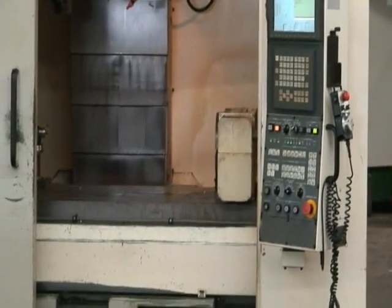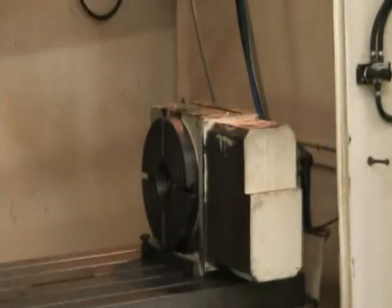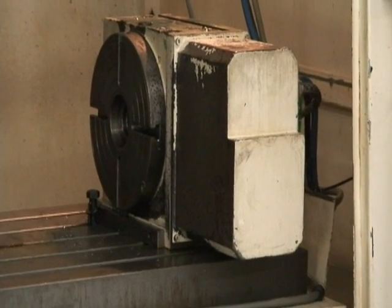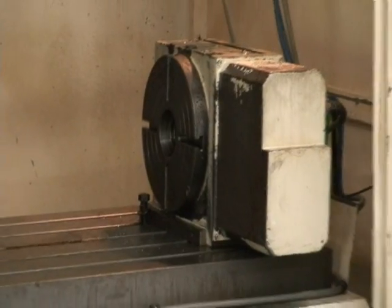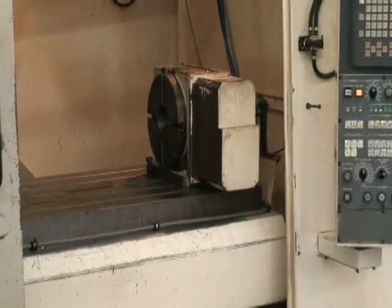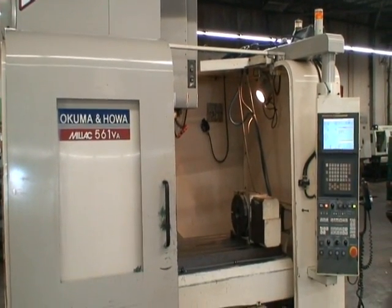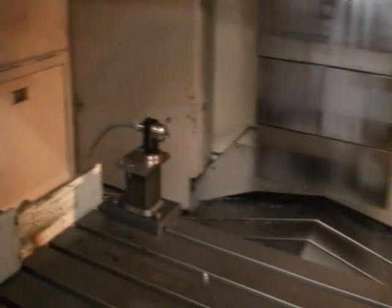It's equipped with a 4th axis rotary table — it's a Tsudakoma, I believe. It has a coolant pump and tank, which is not attached at the moment but is definitely there. This video was taken when the machine was removed from the floor and brought to our facility here in Berlin, Connecticut. We did not hook up the entire machine, but we have it under power and a program running for you. It's equipped with a Renishaw tool probe and a Renishaw parts probe.